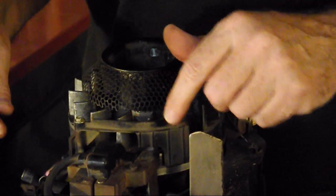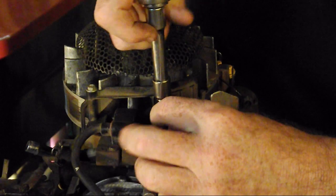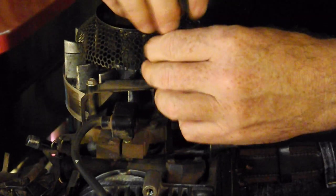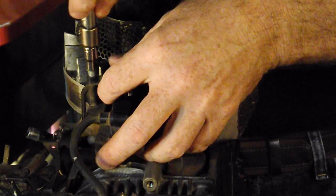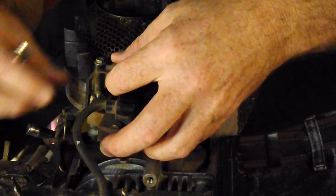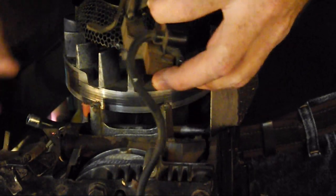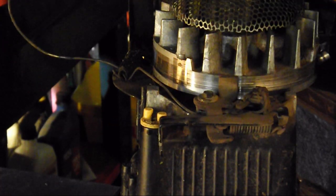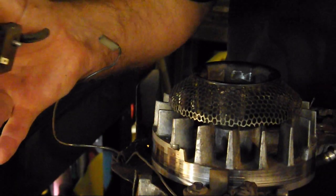Next, we're going to remove the weather vane and the magneto, and that's with two 1/4 inch bolts right here. We also have to disconnect our governor springs. Over here, if you remember that brake cable I was telling you about — what it does is it shorts out; this is a ground that shorts out your magneto. So we just disconnect it right here. And there's your magneto.